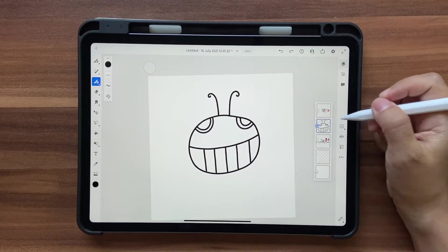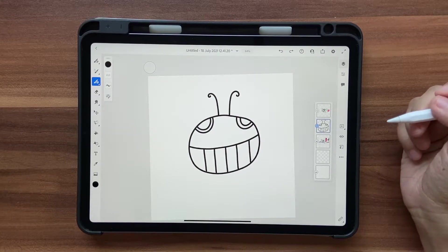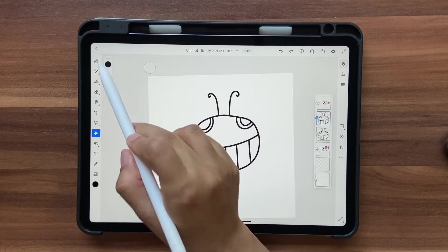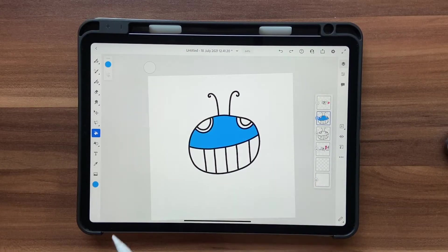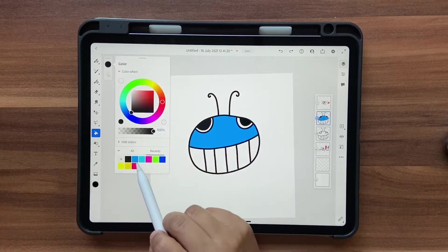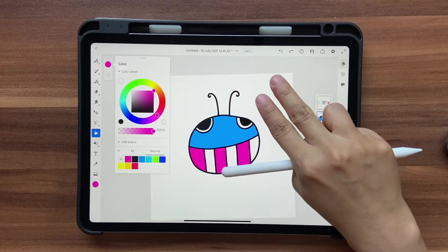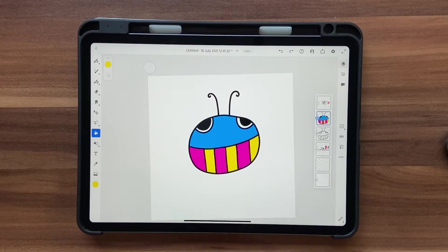Once this is ready I'm going to duplicate the layer because I want to include some black-and-white versions in the pattern as well. On the duplicate layer I'll go to the fill tool, choose the light blue from the color palette and click Fill. Then choose black for the eyes, and pink and yellow to alternate colors. If you make a mistake, use a two-finger tap to undo. Our first bug is ready.